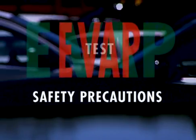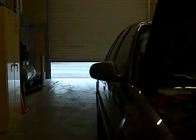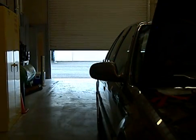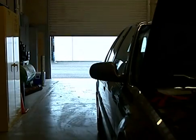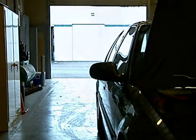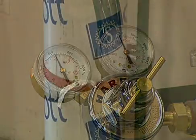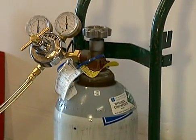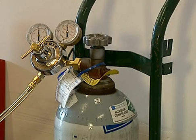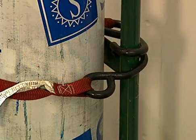Before we start the pressure test, let's cover some basic safety precautions. The testing area has to be well ventilated, so we must keep the bay door open any time we perform the low-pressure evaporative test. We need to use only nitrogen gas to pressurize the EVAP system as specified by the tester manufacturer. Using a non-flammable gas like nitrogen lowers the fire hazard risks. Be sure to store the nitrogen bottle so that it is secure.